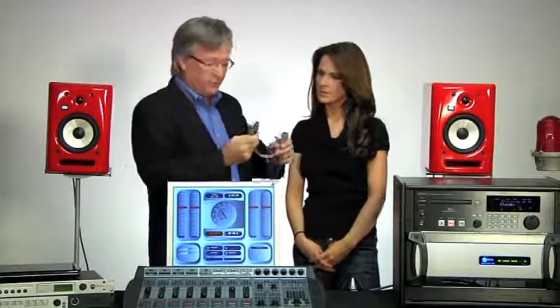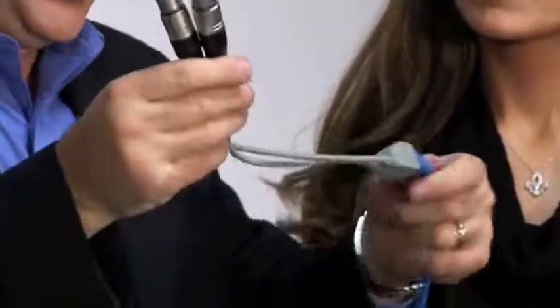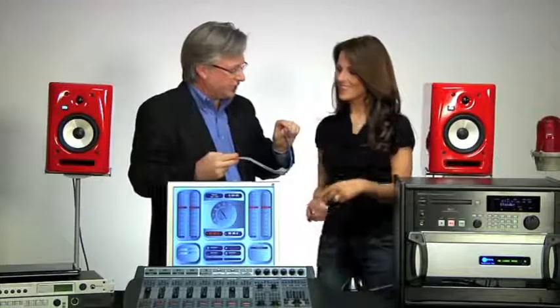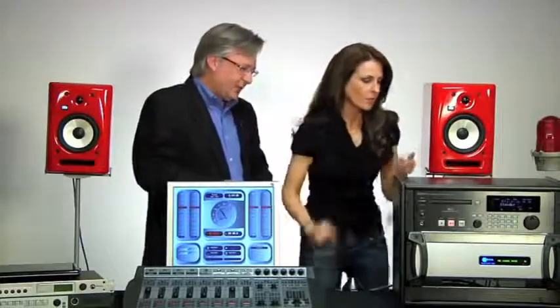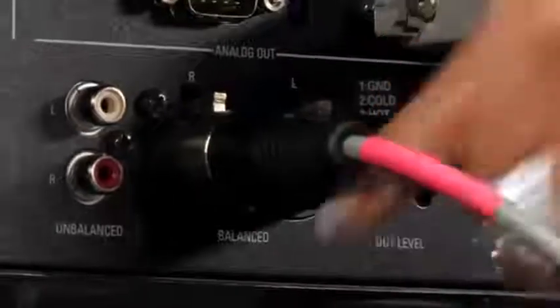The cool thing about plugging together an Axia system is the connectors are very easy — no soldering involved to get the audio all plugged up. What I have right here is an adapter that's very popular in our industry, made by Radio Systems. There's another company called XI Audio that makes them as well. This adapter goes from XLR — a female XLR to come out of the back of the CD player — into an RJ45 connector. Then we can take any length of CAT5 patch cable, plug it into the RJ45, and plug this into the back of the Axia Power Station. Please plug these left and right into the back of the CD player. You can make these CAT5 cable lengths any length you need.